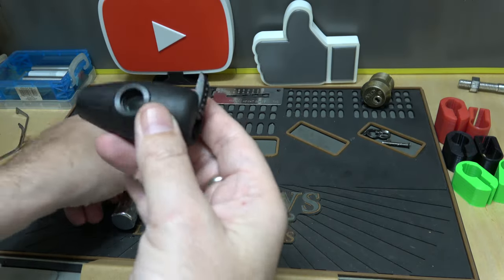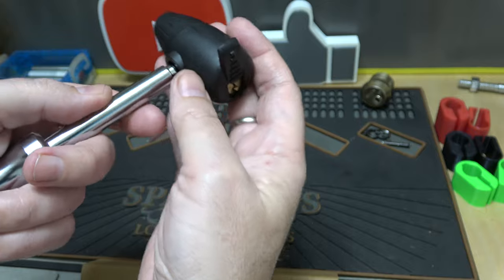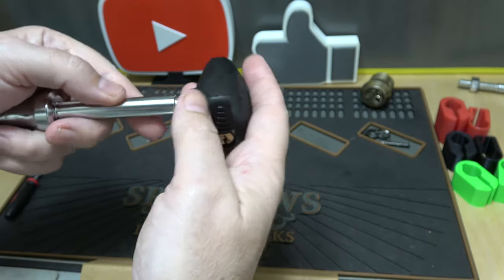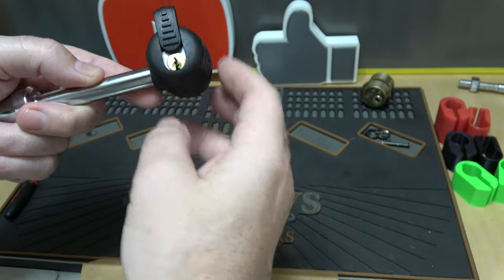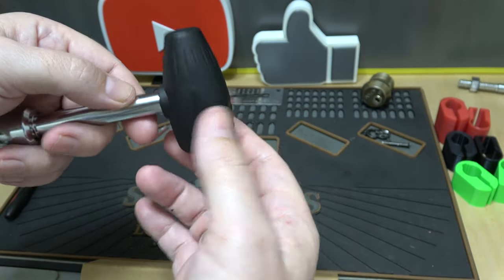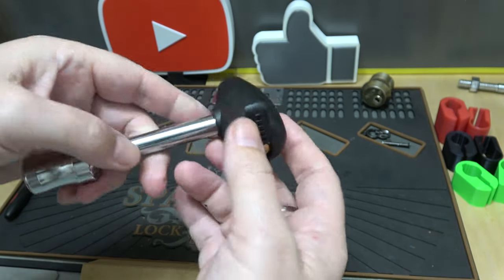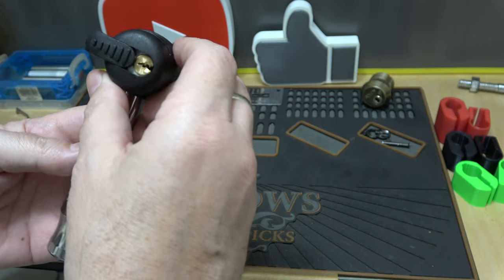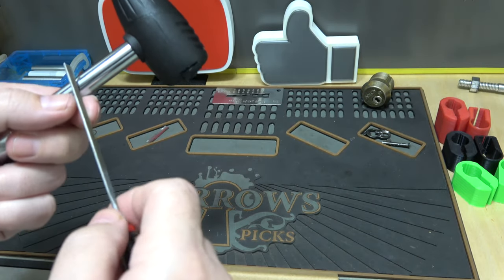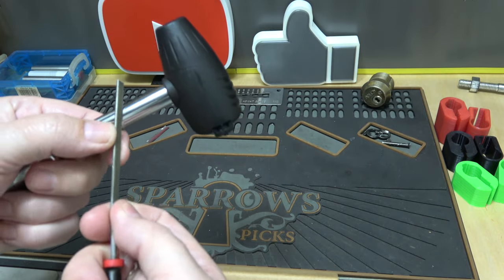You don't need the key to lock it — it's spring-loaded. You just put it through the receiver and snap it on and you're done. The 360-degree spin means if it's in an awkward spot, you can spin the head around to get your key in easily. That's what they mean by easy access.